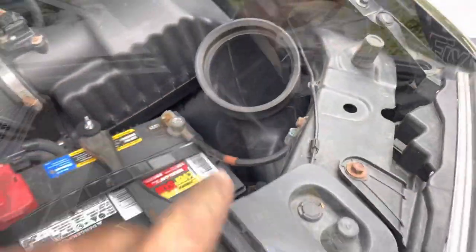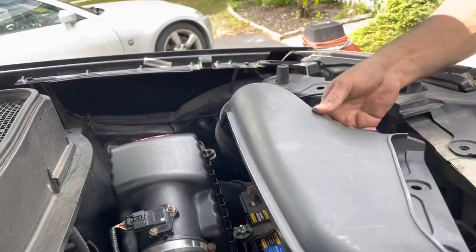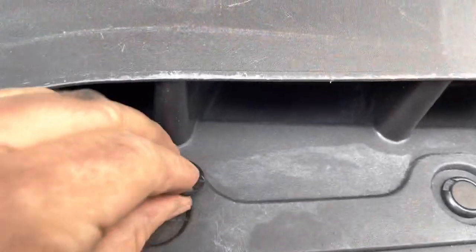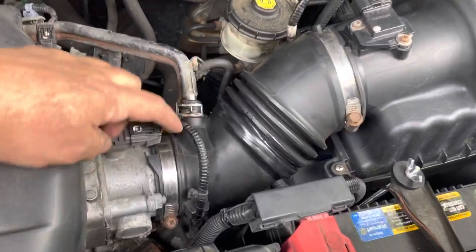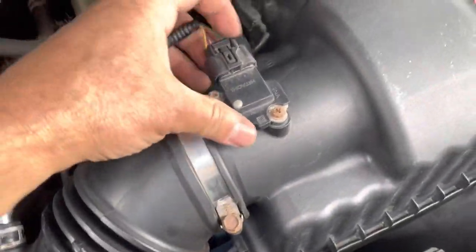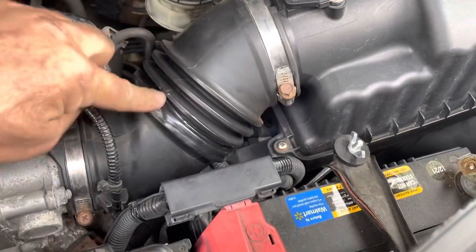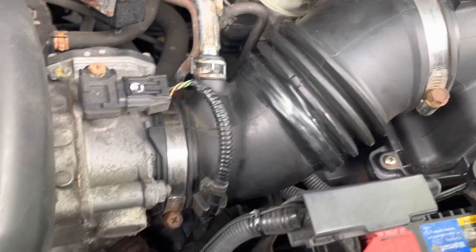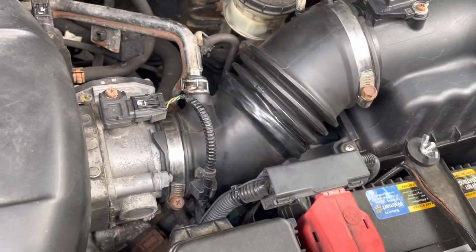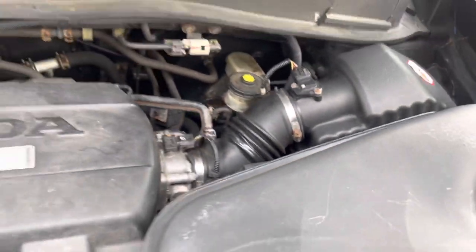Now let's put this other piece back. Everything's back together — make sure everything's connected, this one and this one. And at the very least, I hope you learned you need to check this hose and make sure there's no cracks or rips on it. So I'm going to take this for a ride — I'm sure it's going to run a lot better. I hope this video helped you out. Like and subscribe, talk to you guys later, take care.